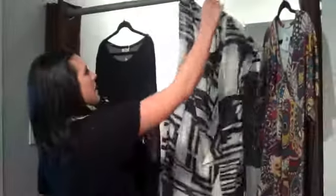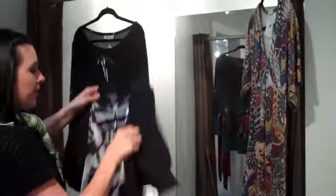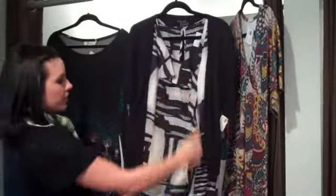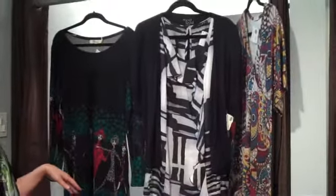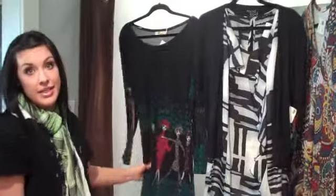We also have these ModBod three-quarter sleeve cardigans that you can pair with the tunics and they look really good. It's a slouchy cardigan, so you can put that on and you can see the ruffle detail. Here are just some of our tunics that you can use. We have lots of leggings in here too, and then come check out our boots that you can pair with the tunics.